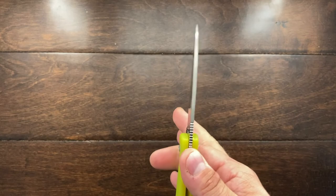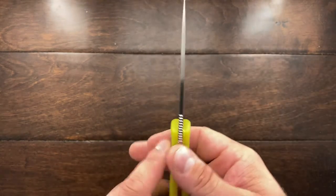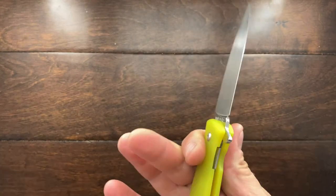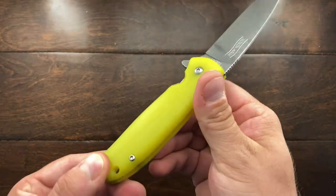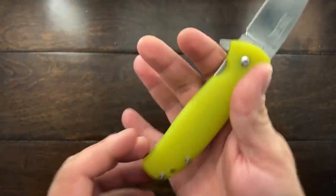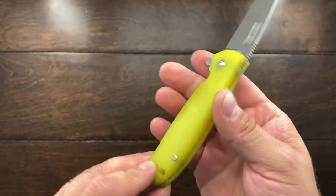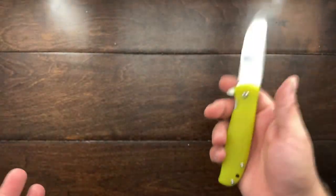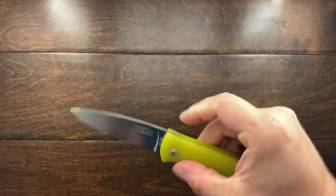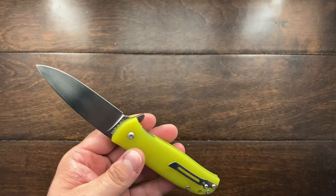It's a thin blade stock — not incredibly thin — but they get it super thin near the edge. It has a wonderful amount of jimping that does the job. There's also a wonderful shape to the handle. The simple construction is just G10 slabs with a liner lock and two pillars in the back holding things together along with the pivot. It's extremely simple and very easy to disassemble.